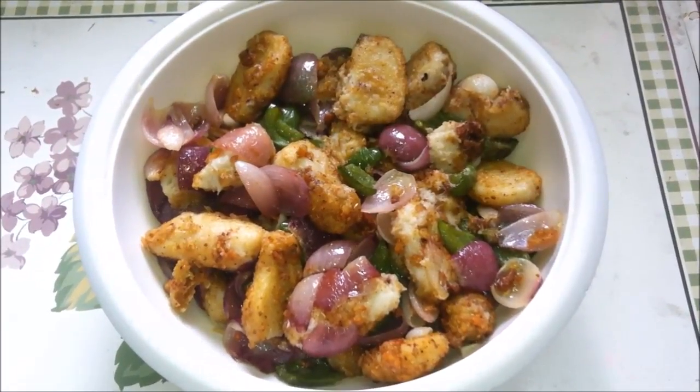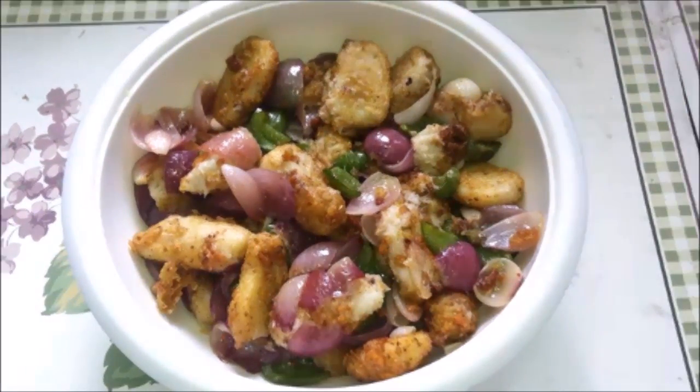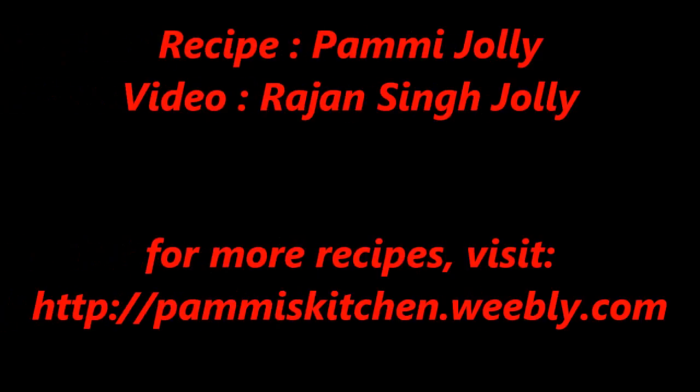This was today's chili arbi. If you liked this video, please tell us how you feel, share it. Thank you for watching, have a nice day!